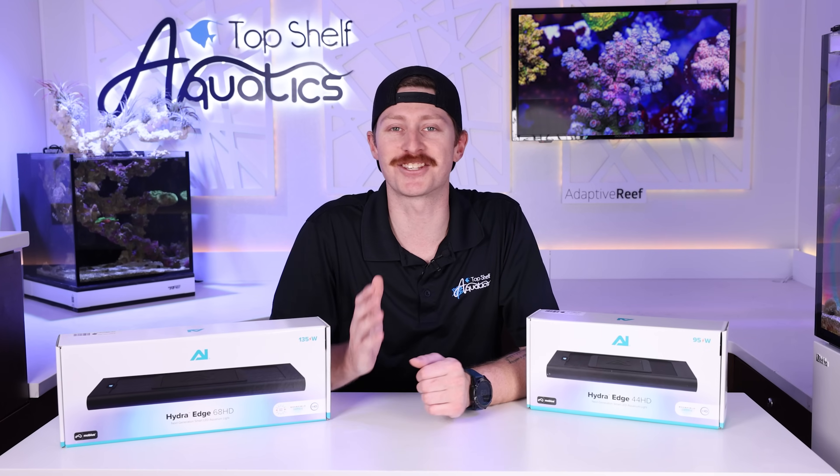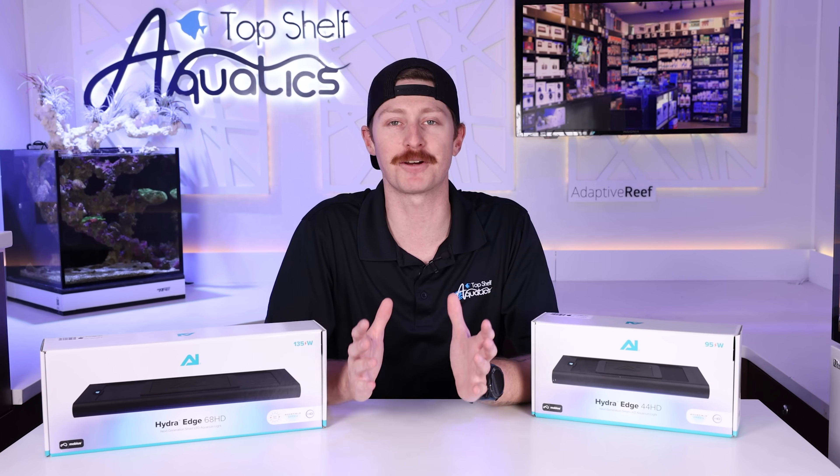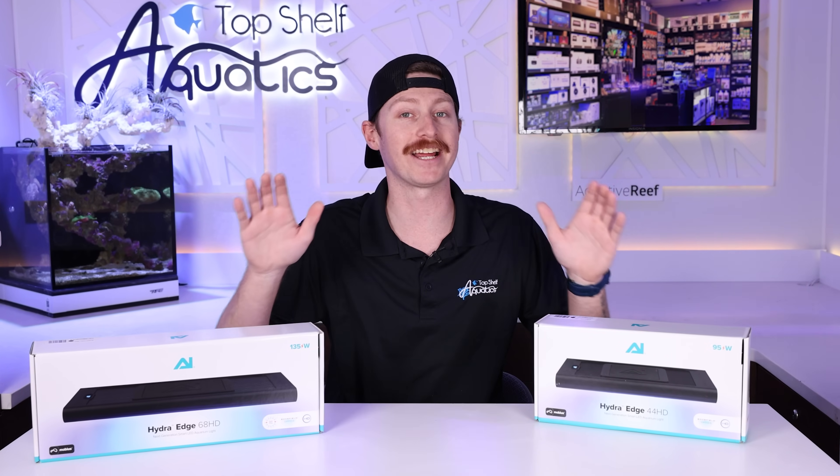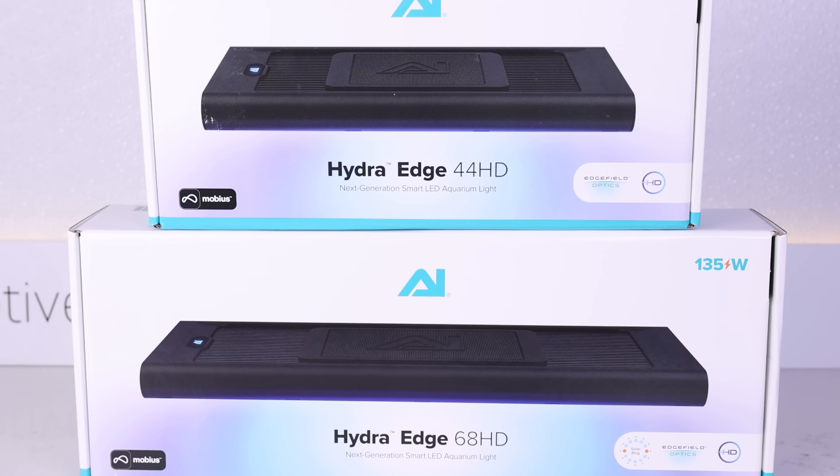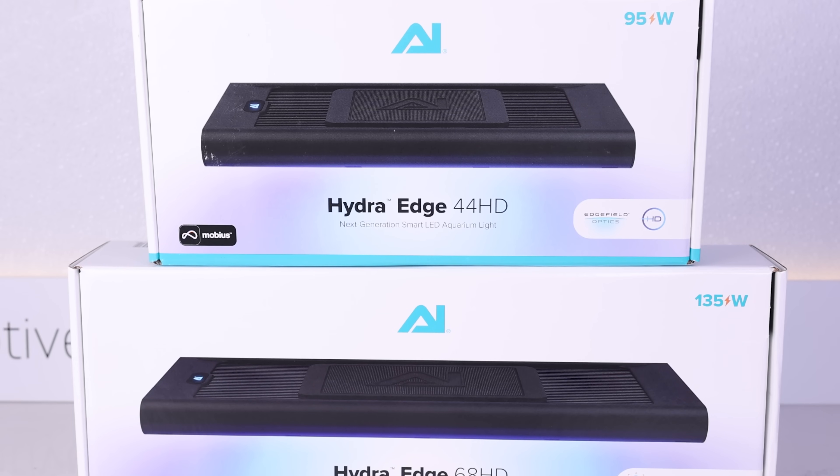I always get so excited whenever I get the chance to get my hands on a brand new piece of equipment whenever it hits the aquarium market. And I have to say the AI Hydra Edges truly impressed me right from the start.